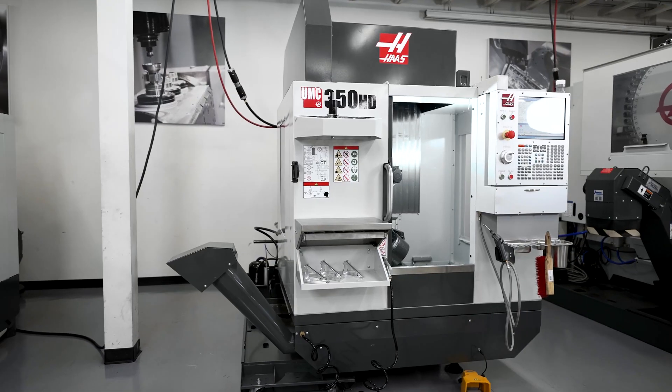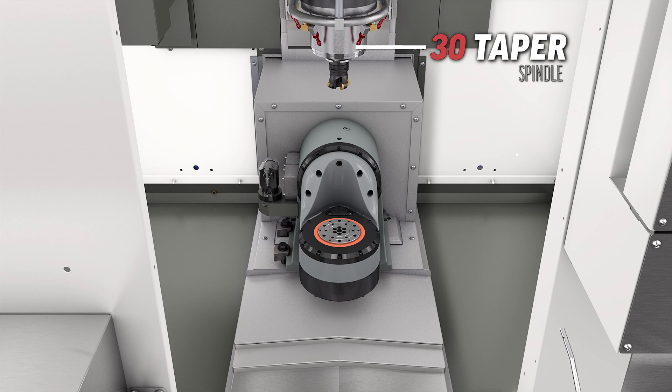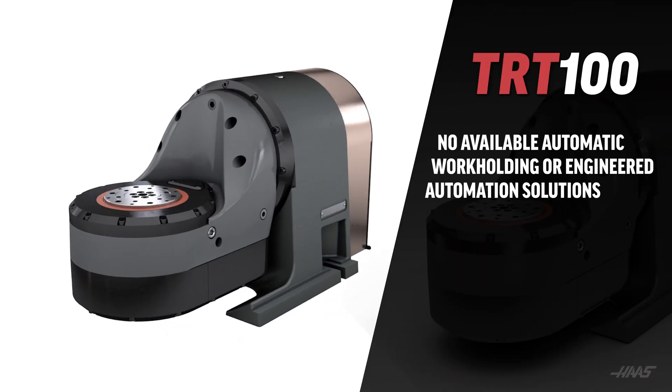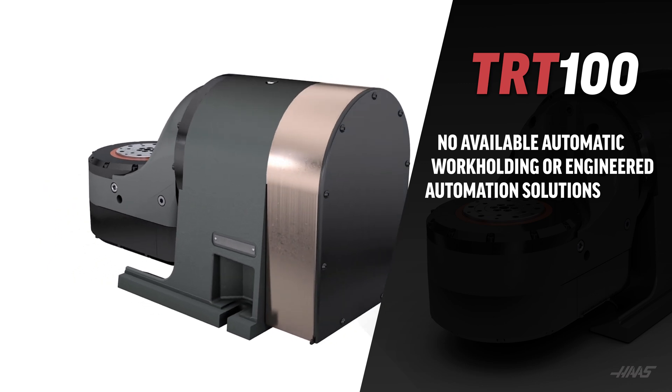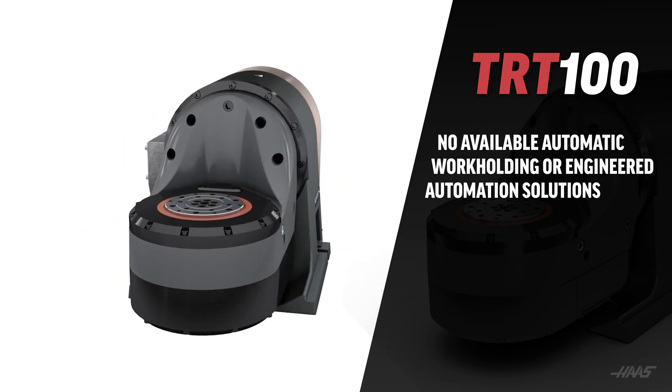The point is automation in most cases reduces the maximum size and weight capacities of the machines they're integrated with. We'll start with the smallest end of the spectrum with our brand new UMC 350. There are two versions of this model with very different work envelopes. The standard UMC 350 has a 30 taper spindle and is equipped with our TRT 100 rotary unit. This rotary unit does not have a through hole, so there are no available automatic work holding devices or engineered automation solutions for this model.